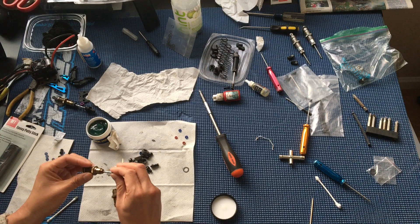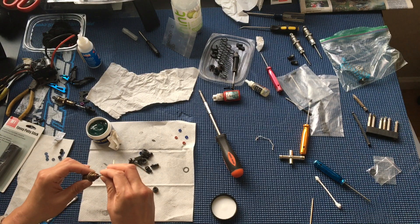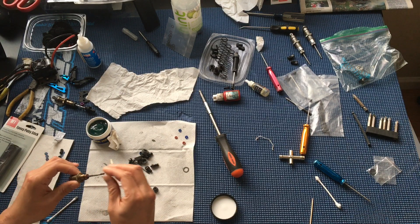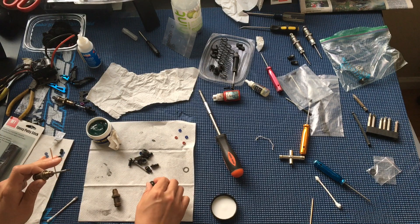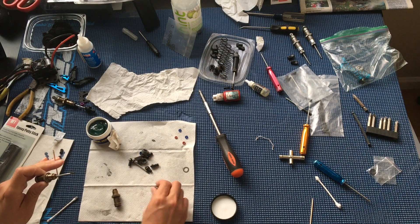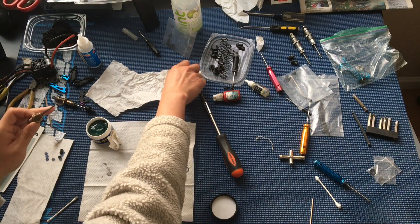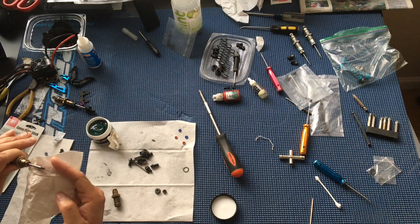You can see I'm using a toothpick to work in a small amount of that RaceTech Ultra Slick Grease. This grease is usually used for rebuilding real motorcycle front forks — the suspension on dirt bikes.